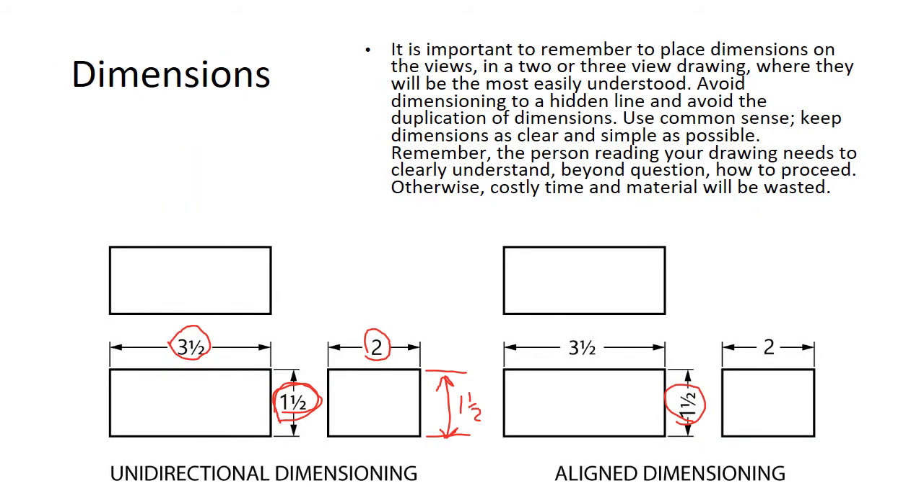You want to place dimensions on the view where they're needed when doing an orthographic projection. Keep the dimensions as clear as possible and don't duplicate them. Here we've got unidirectional dimensioning in the bottom left and aligned dimensioning — in aligned dimensioning, the dimension is aligned with the surface of the block, whereas in unidirectional dimensioning we don't rotate it 90 degrees to align with the surface.